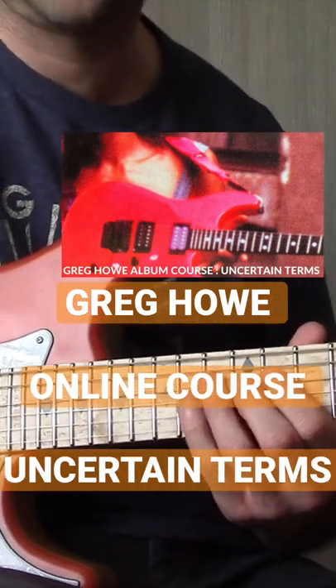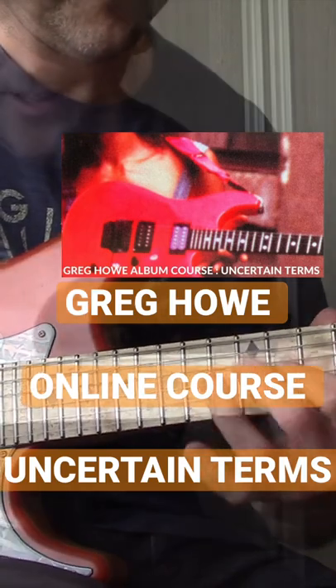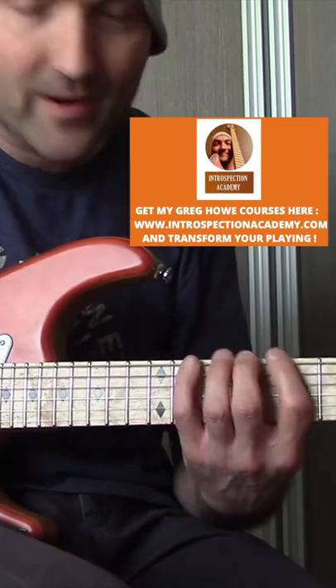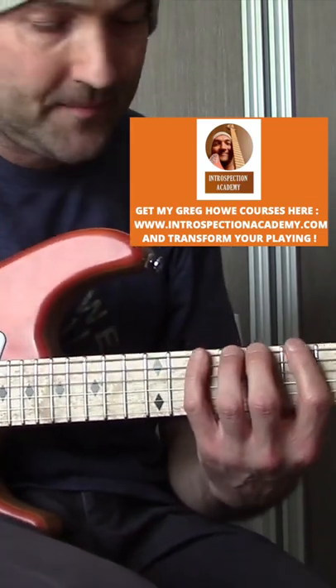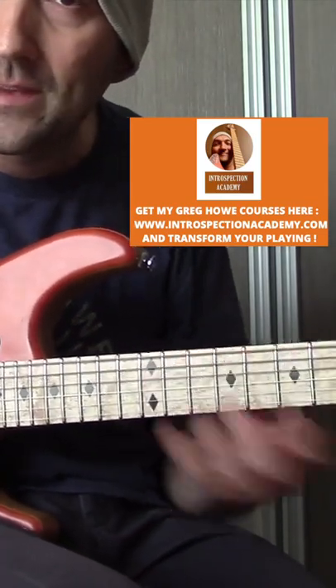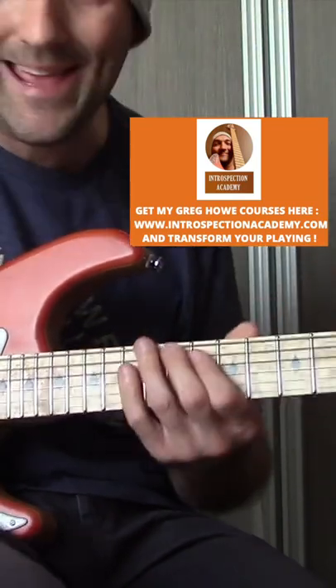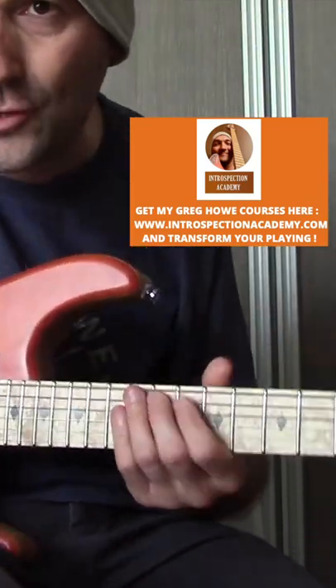All right, let's do that slow — slower. The key takeaway for this lesson: the sixth degree of B Dorian is A flat Locrian. The diatonic series of B Dorian leads you right to that — in this case, A flat Locrian.